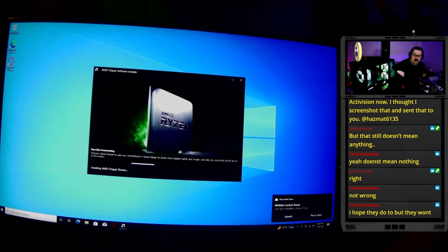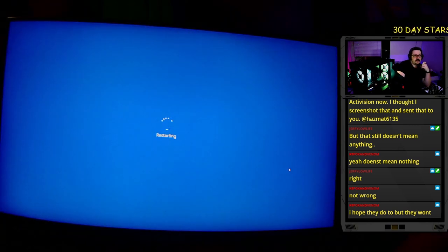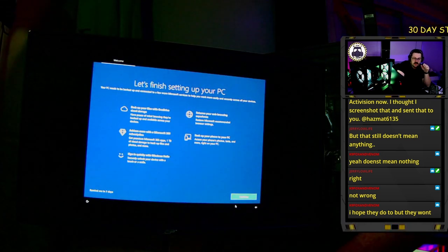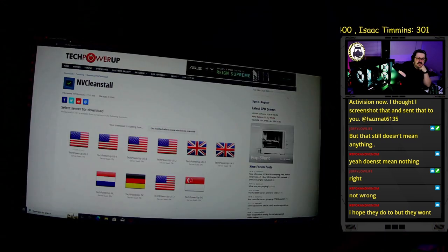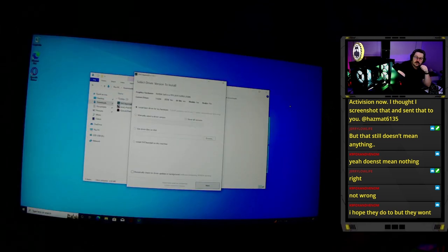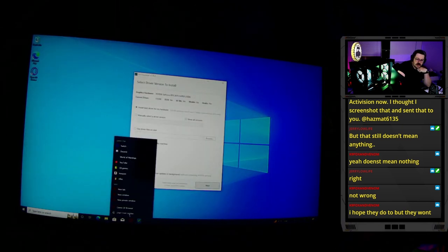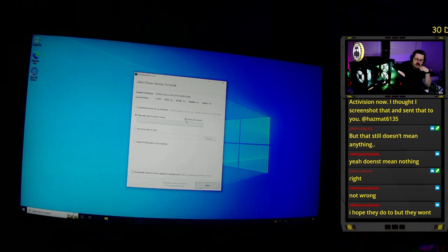Installing the AMD chipset drivers is important because it gives us more options in Windows power management. After the restart, next we go to TechPowerUp and download DDU — Display Driver Uninstaller — and then NVCleanstall. Since this system will be used for streaming and gaming, I'll install the Studio driver.